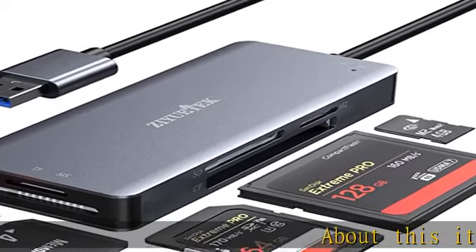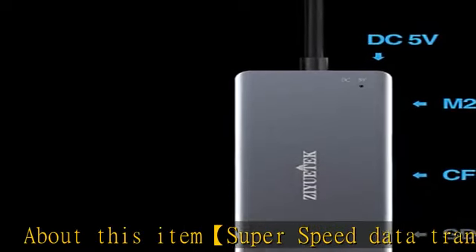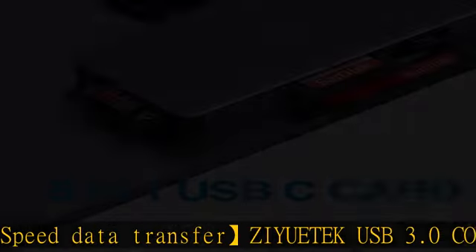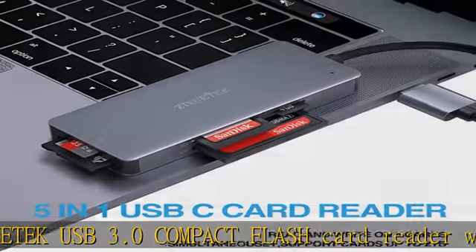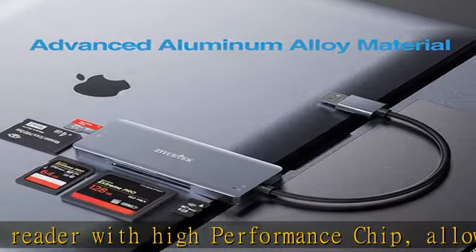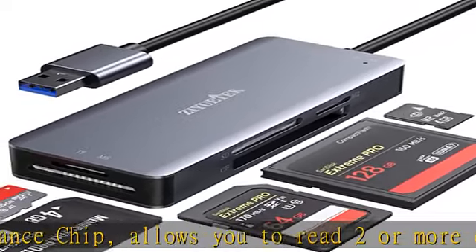SuperSpeed Data Transfer: The Zewitech USB 3.0 Compact Flash Card Reader with High Performance Chip allows you to read two or more cards simultaneously, saving more data transfer time. Fast data and file access with transfer rate super speed up to 5Gbps. Backward compatible with USB 2.0/1.1.